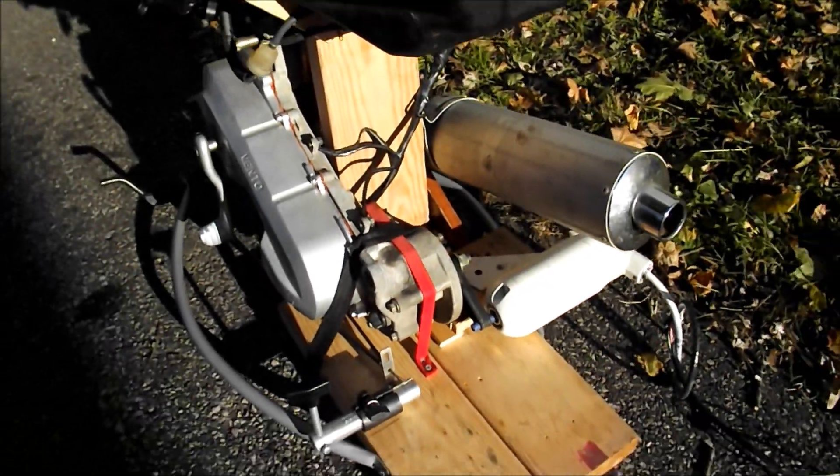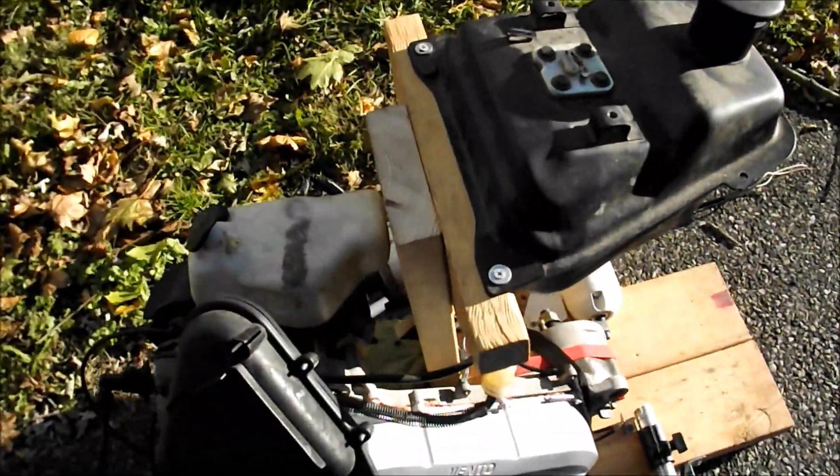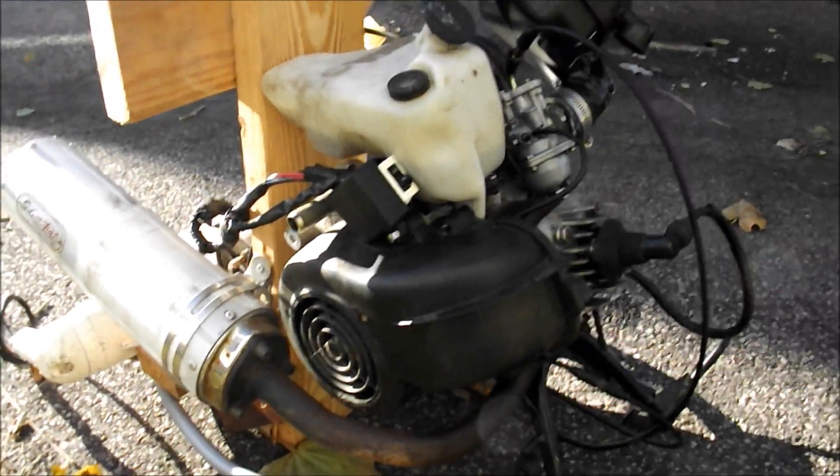Unfortunately I don't have a voltmeter right now so I can't show you how much power. There's also a secondary power output, which is the generator in the actual motor. So I actually get a decent amount of power out of this.